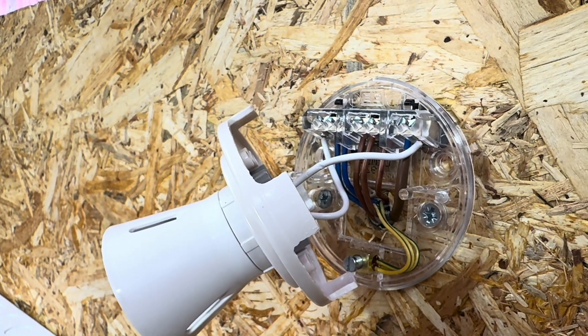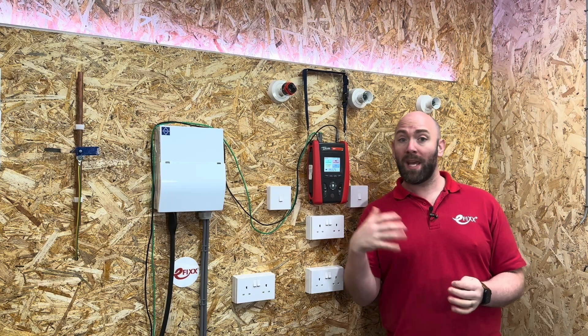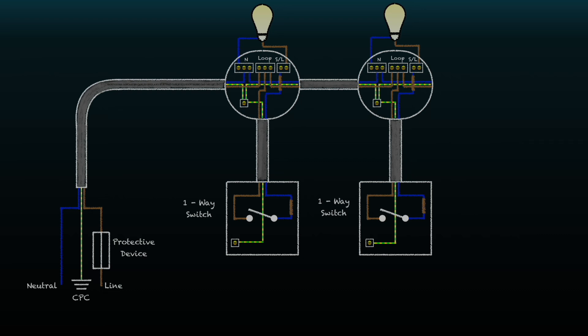So why are we required to carry out a continuity of protective conductors test? Let's think about an electrical circuit like a lighting circuit. It's made up of separate lengths of cables, all connected to each other at light fittings and switches. Sometimes these connections can fail. If a connection in the line conductor fails, the lights will go off. If a connection in the neutral conductor fails, the lights will go off. If a connection fails in the CPC, the lights stay on — the circuit keeps on working until something goes wrong and the circuit protective conductor fails to do its job.